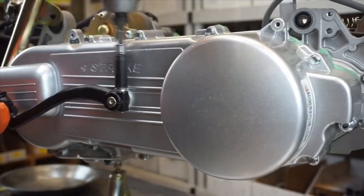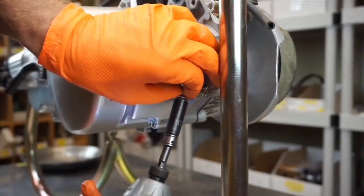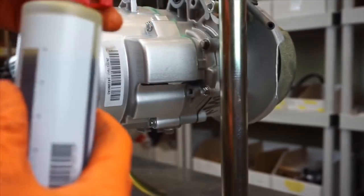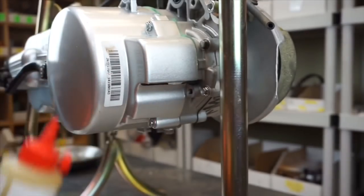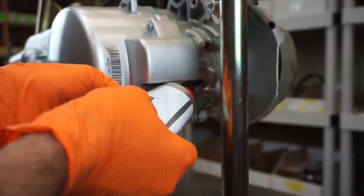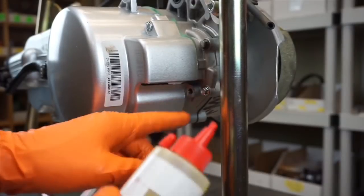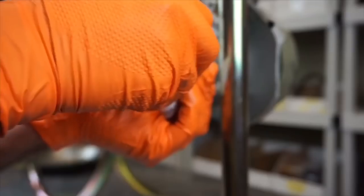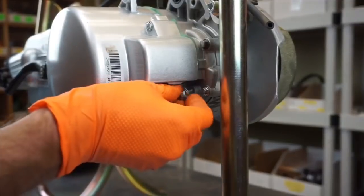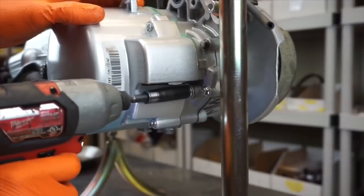Now we have to add fluid — 10 millimeter. Loosen that guy — there's going to be a crush washer. When you've got your fluid, you're going to add all of it. Just shove it in the hole there. I should have done this first without the kickstart cover. Then just squeeze it. If for some reason you don't get the whole bottle in and it starts coming out of the hole, it's full — don't add anymore. Notice how it's dripping out just like that? It's good, it's ready to be reinstalled. This one's actually going to be 12 foot pounds. Get it tight and torque it.